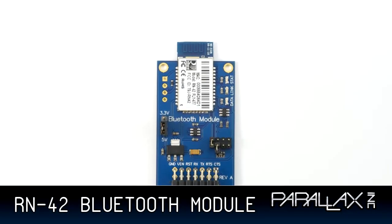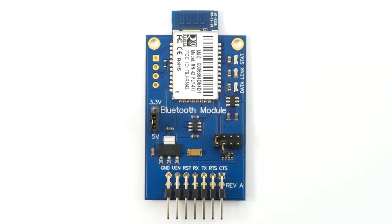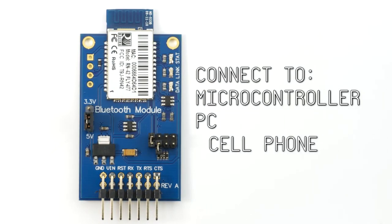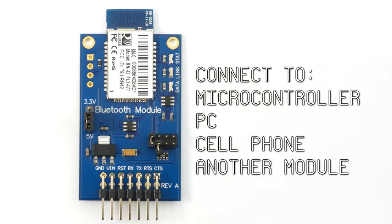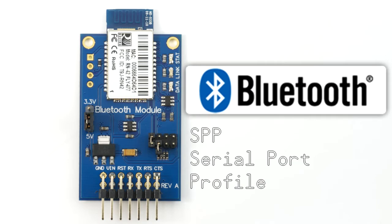Hi, I'm Chris Savage from Parallax, here to introduce the RN42 Bluetooth module. The RN42 Bluetooth module provides a reliable, low-cost method for creating a wireless serial communication interface between two devices, such as a microcontroller, PC, cell phone, or another module. The module can pair up with devices supporting Bluetooth serial port profile to establish a serial interface.